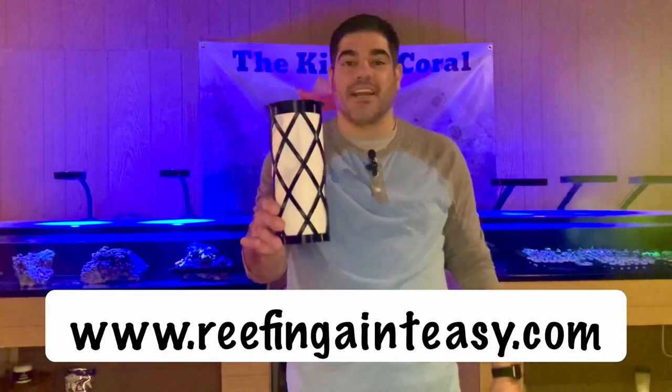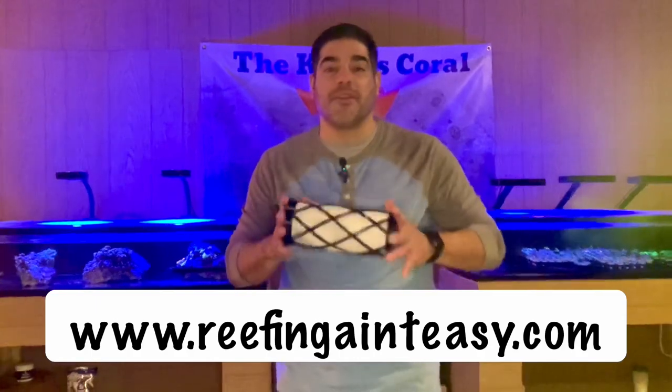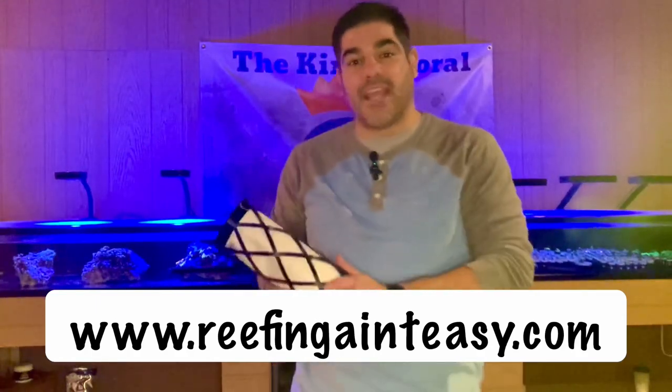So go to reefinainteasy.com and order yours today. We're hoping this makes your life that much easier and your reefing experience that much better. Reefinainteasy.com.